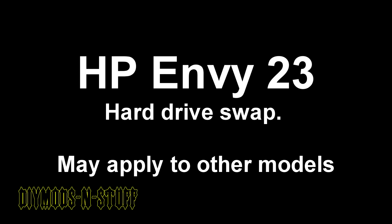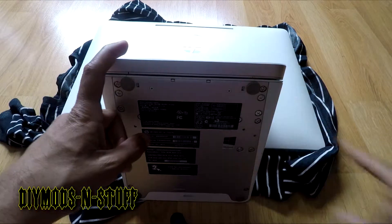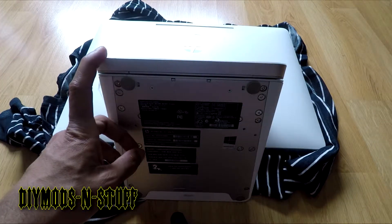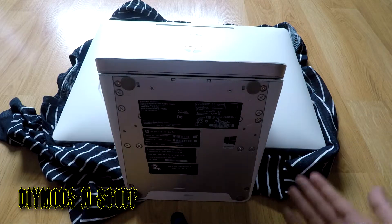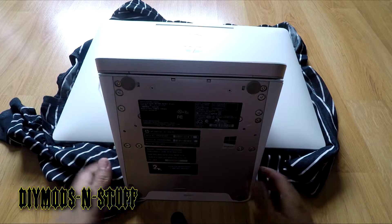Welcome back to the channel. Today's video is about replacing the SATA hard drive with an SSD on this HP all-in-one — an HP Envy, about four years old. It's not slow by any means, but the SATA drive is almost full at one terabyte capacity. I want to replace it and bring new life to this desktop, which is where I do my videos, my work, and my surfing.